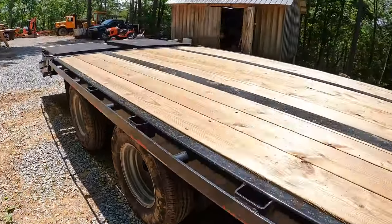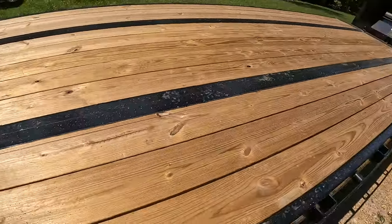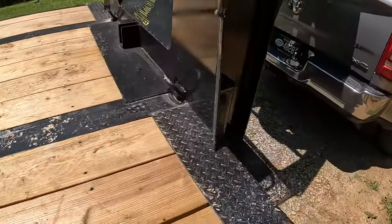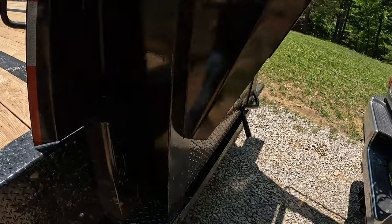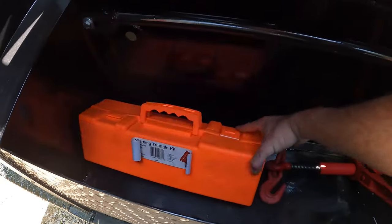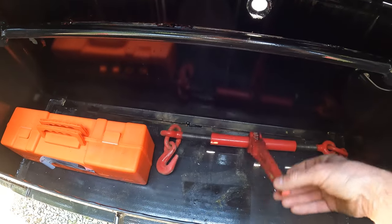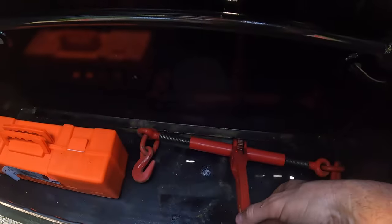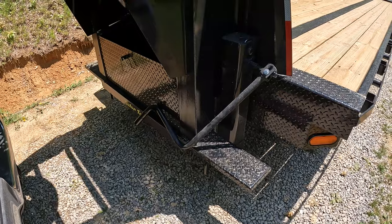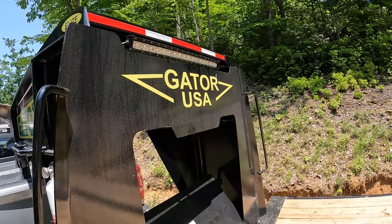The deck is treated lumber — I guess these are two-by-eights. They didn't even use bad lumber; it's all good pieces. You'd think they'd just throw whatever on there, but it's actually really good. The toolbox comes with a safety triangle kit, and my binders fit fine — they don't even hit the crossbar for the trailer jacks. It's a lot bigger than it looked to me, so I'm happy with that.